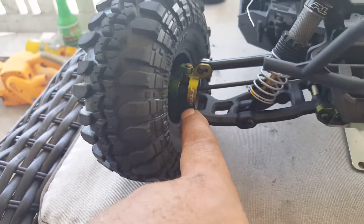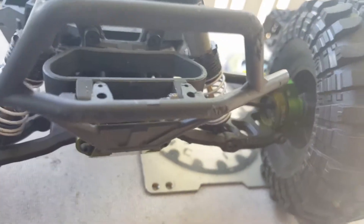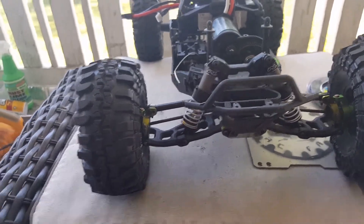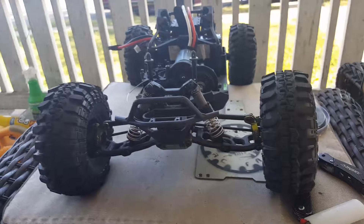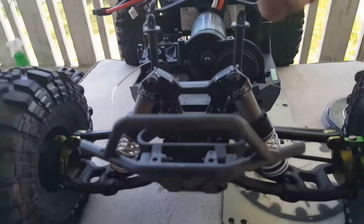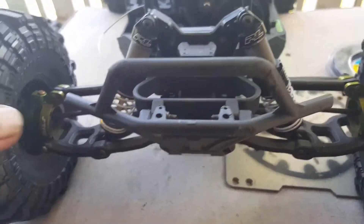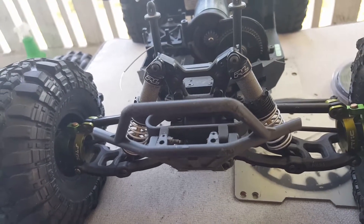I'm running STRC's up front on the caster blocks, both inside and out on both sides. She's coming along with a lot of upgrades. If you look, you can see that one tire is straight and the other is cockeyed at an angle — that's due to the plastic stock arms. I've got all the screws exactly where they need to be, but I need those new arms. I'm going to take this out for a bashing run before taking it to Richmond for a crawling event.